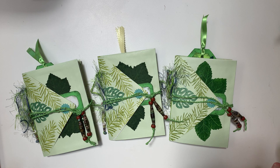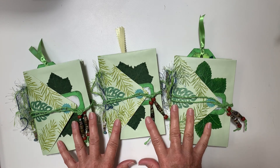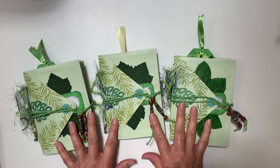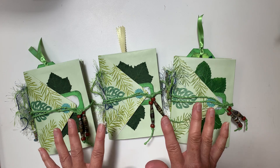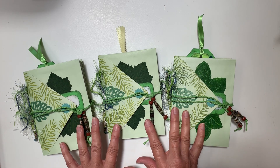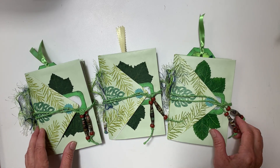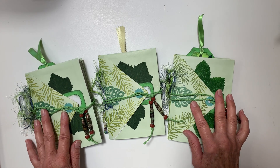Hello everyone, this is Kim Victoria. In today's video, I'm going to do a flip-through of these journals that I made. I always want to give credit to Treasure Books — Natasha presents such fascinating, wonderful, creative ideas. In the description below, you will find the link to the envelope journal video that she made that got me started with these.